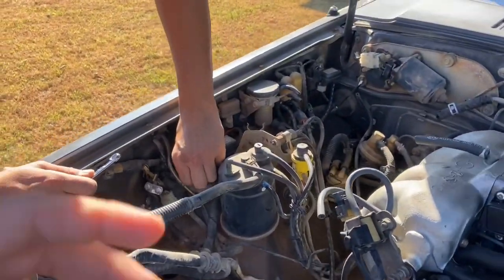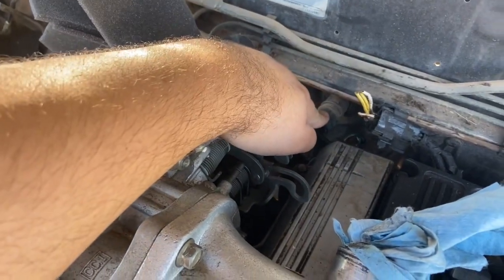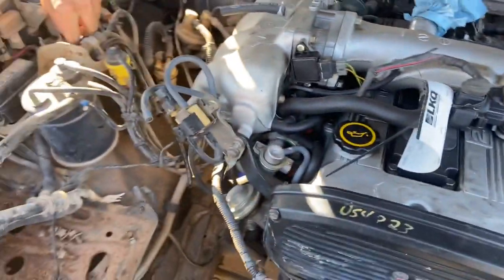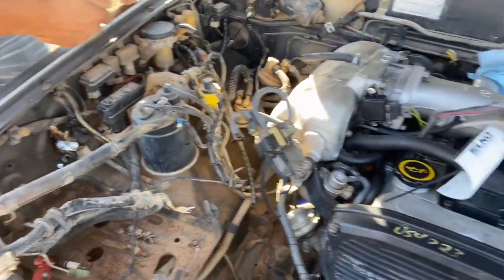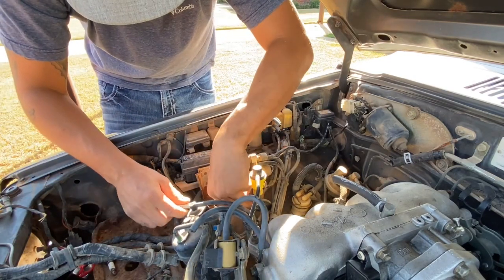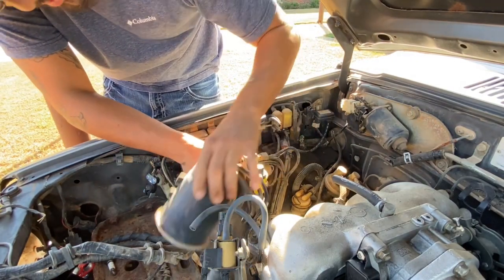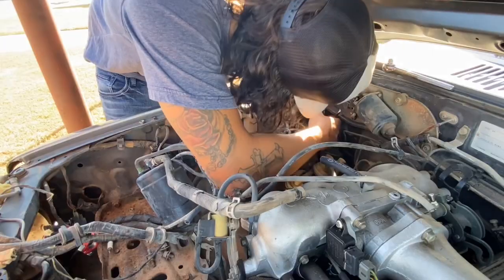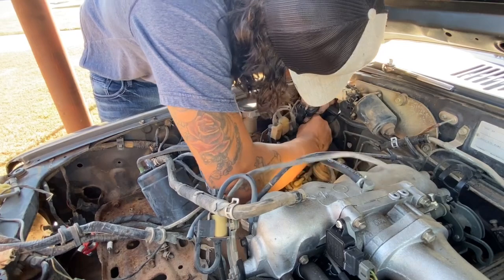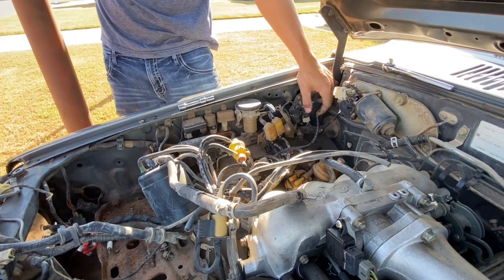We're getting started taking out all the stuff we do not need. We got to take out some brackets right here so we can get to these coolant lines, which are my heater lines. There are brackets on this engine that we got to take off - we're basically just trying to clean everything up so we can get on this wiring process. This bracket right here is just a bullshit bracket we don't need because it holds all these vacuum lines and old EVAP stuff.